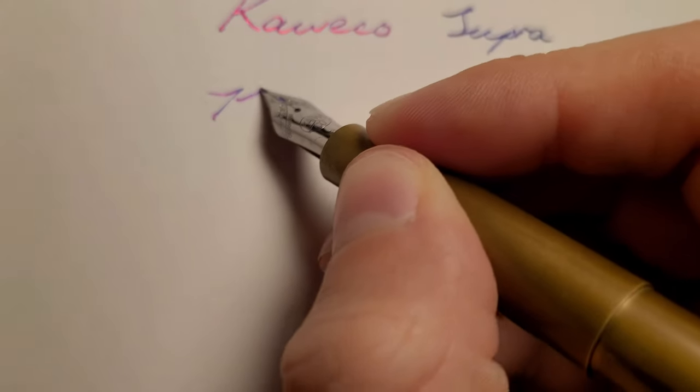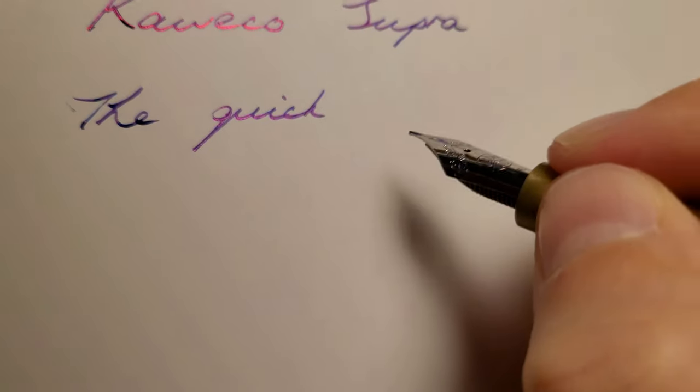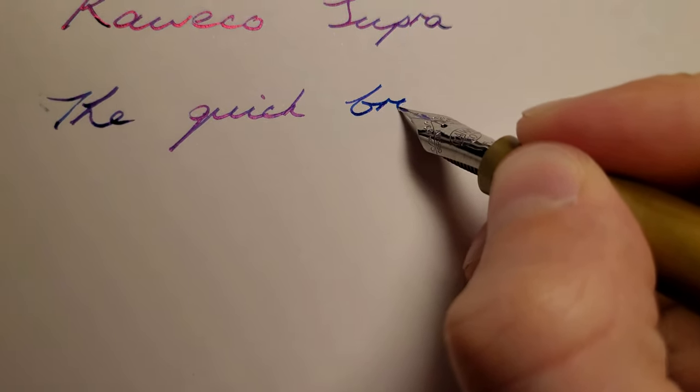I died a little inside that day. I ordered a replacement in fine instead of the medium, and I've had the same issue. I believe they are Bock nibs, but they could be Yovo.